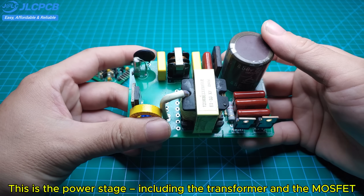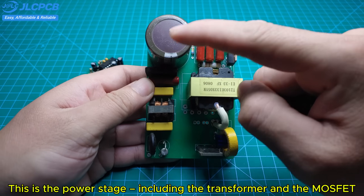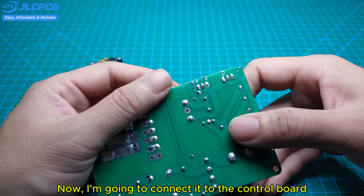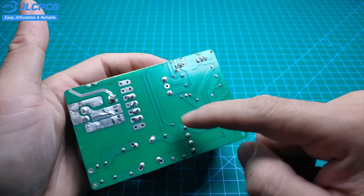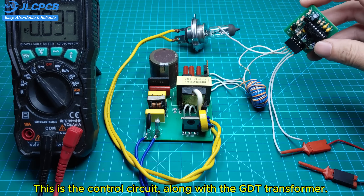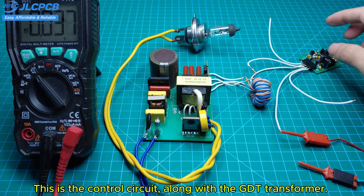This is the power stage, including the transformer and the MOSFET, but without the control circuit yet. Now I'm going to connect it to the control board. This is the control circuit, along with the GDT transformer.